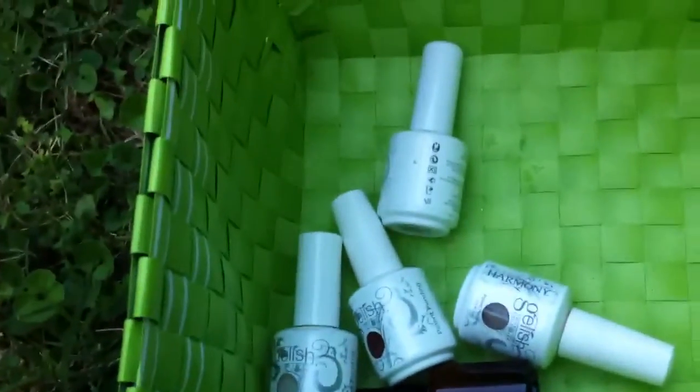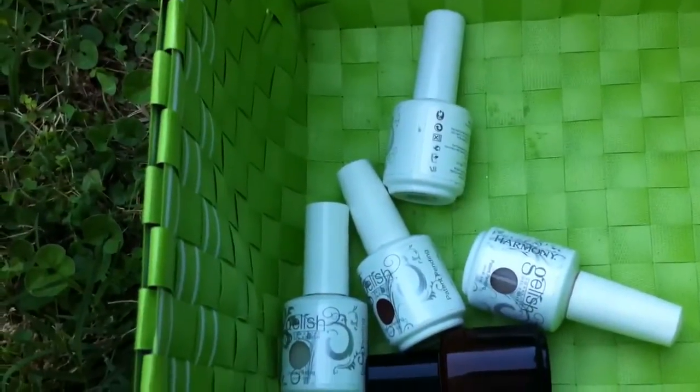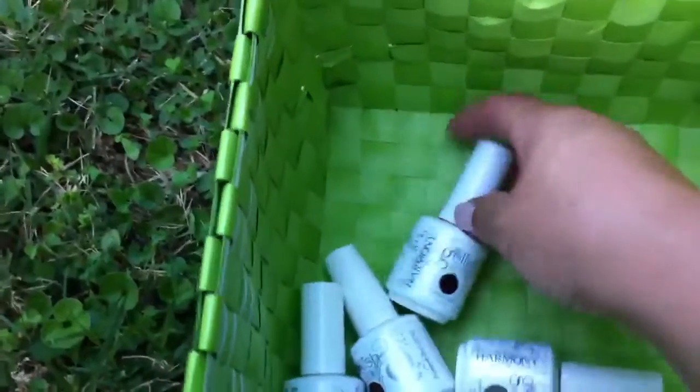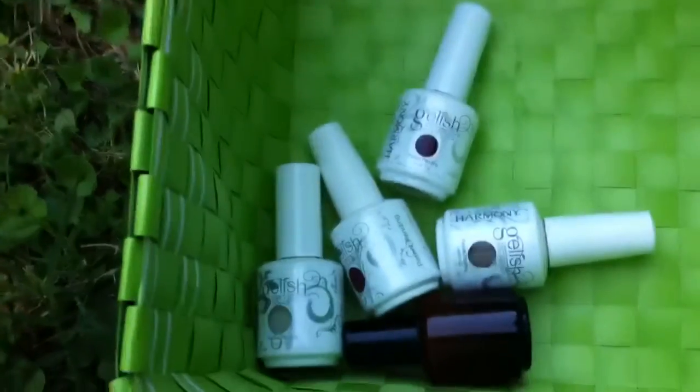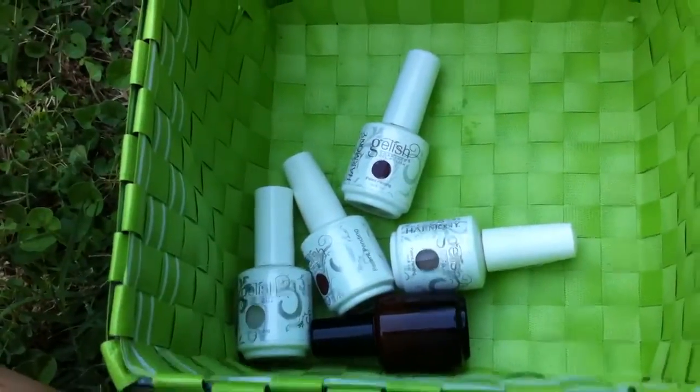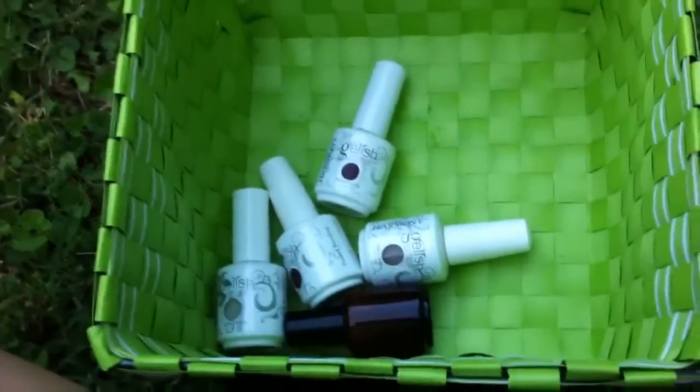And that's it. I hope this gives you some ideas and lets you kind of experiment with your colors. That way you're getting use out of what you have. You don't necessarily have to buy anything, except the bottles, but that's just a really neat way to get use out of what you already have. I hope you guys enjoyed this video — leave any comments and questions and I'll talk to you later. Bye!